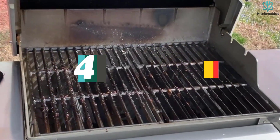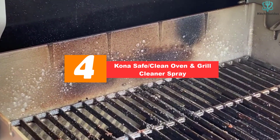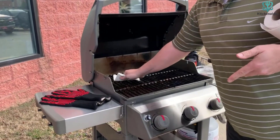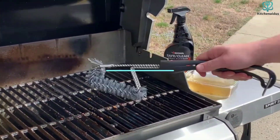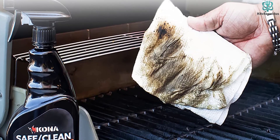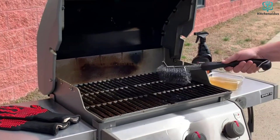Moving on at number 4, we have the Kona Safe Clean Oven and Grill Cleaner Spray. If regularly cleaning your oven has fallen off your to-do list for some time, you might be faced with an appliance that has a lot of accumulated grease and grime that's hard to wipe clean. For this situation, look for an oven cleaner that is specifically designed with baked-on grease in mind. The Kona Safe Clean Grill Cleaner Spray is a heavy-duty formula designed to loosen grease that has been exposed to high heat environments, such as inside of a grill.